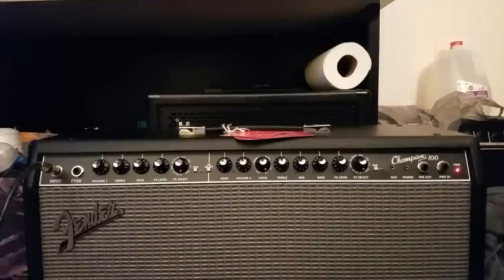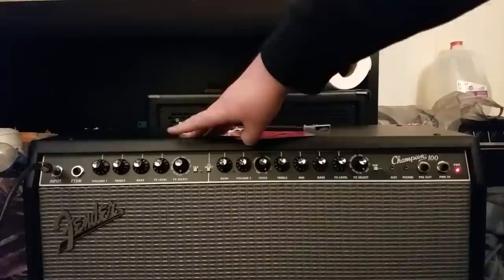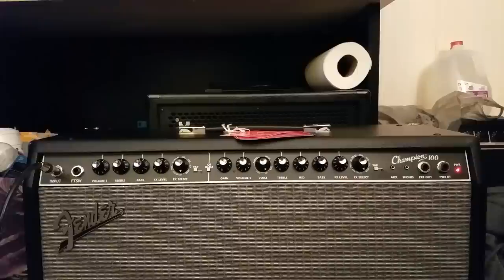Right now I'm going to show you guys the clean channel, and I'll just tell you a little bit about what each knob does, and we'll see how they sound. So this side over here is the clean channel. You've got a volume, treble, bass — no mids — an effects level, and an effects select. Right now the effects select is turned off. My bass is on about 8.5, my treble is on 5, my volume is on about 2.5. It's very dry — you get a very dry, clean tone. Very punchy, and it's a really good clean sound.